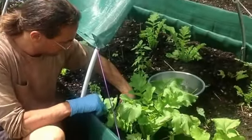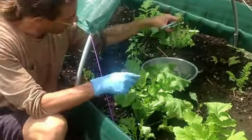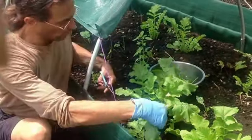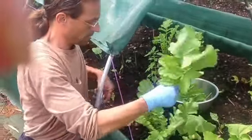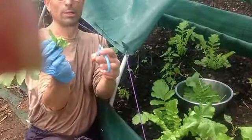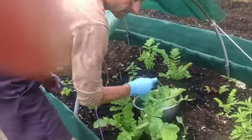Daikon radish greens — these are excellent salad greens, and you can harvest the radish root as well. We take the same approach to all the different plants: clip the lower branches all the way around, way down to the base. Sometimes out here I also do a little chop and drop permaculture because we don't use all the stems necessarily.